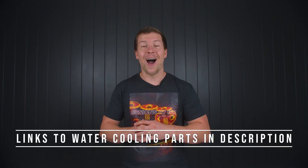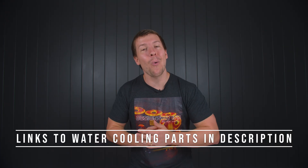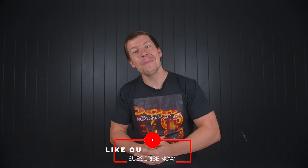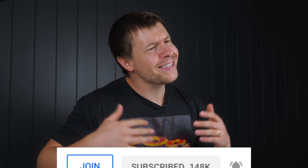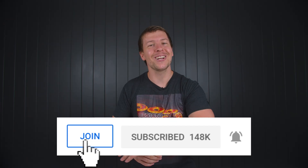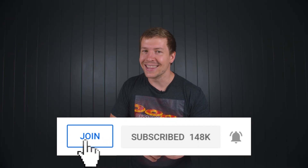My goal here is to help people and teach, so that they can be informed when making their next purchase. Water cooling is very expensive, and it can become even more expensive if proper planning and research is not done. If I can make it easier for you all, that's all I'm after. I hope this video has helped you in your water cooling journey. Consider subscribing, join our Discord community, and consider joining our Patreon. Thanks for watching guys, and we'll see you all in the next one.